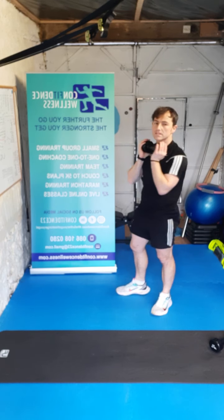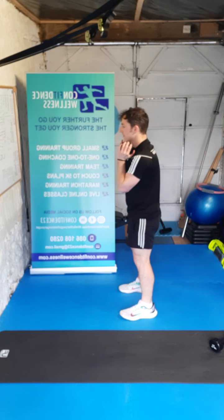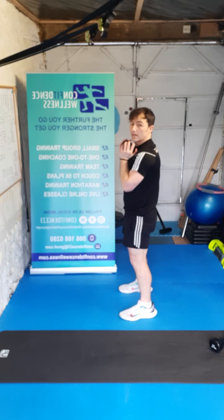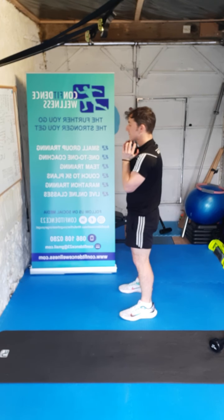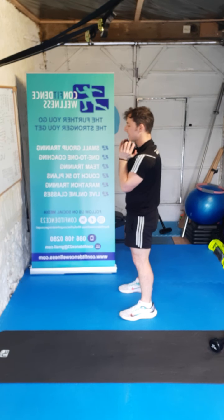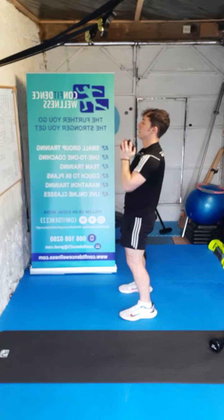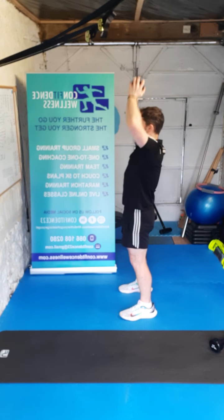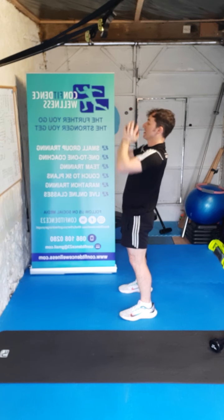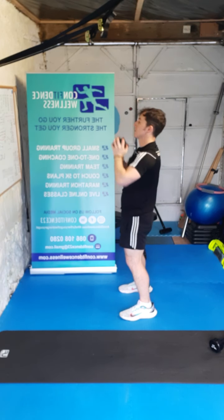Shoulder press this time — okay guys, biggest thing about these: plan out your day, get accountable, get that routine before bed and in the morning going. Ready — three, two, one, here we go — ten, nine, eight, seven, six, five, four, three, two, one. Hundred percent.